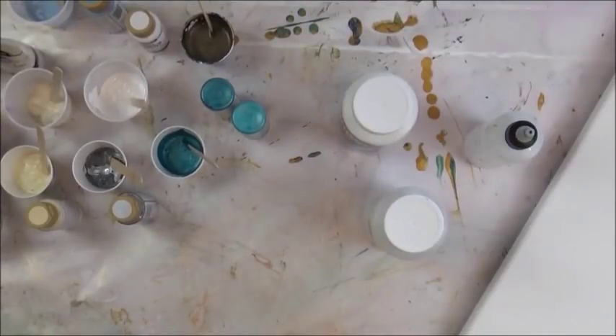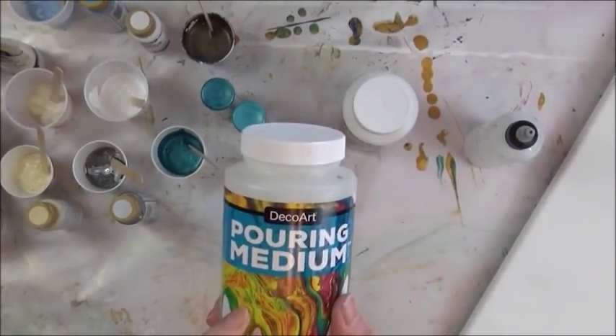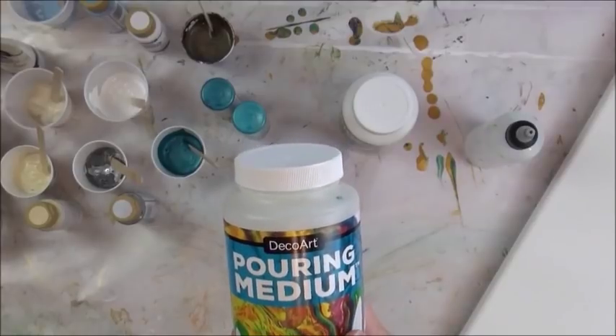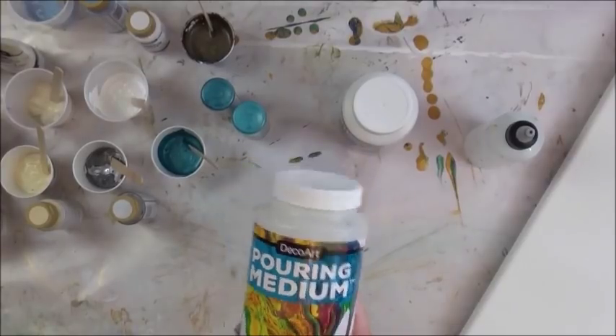Hey there everybody. I am so happy to be here today painting for you. I want to do kind of a linear horizontal dirty pour, and I'm using all DecoArt products. They have a new pouring medium which they shipped me to experiment with — I don't think it's available yet in stores. I'm in the artist program with them so I was able to get it first hand to play with.